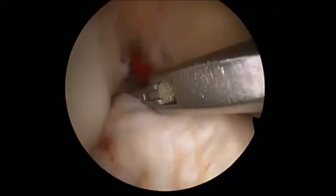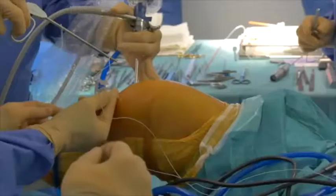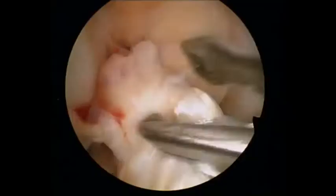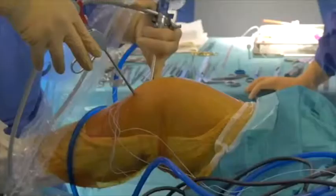Next, a fiber wire is passed through the proximal remnant in a luggage tag fashion using a scorpion suture passer. This step is repeated a second time using a second fiber wire, and both are retrieved out the medial portal.